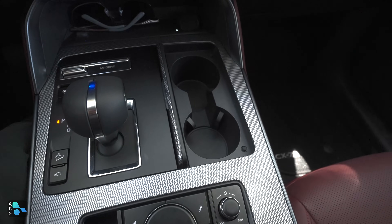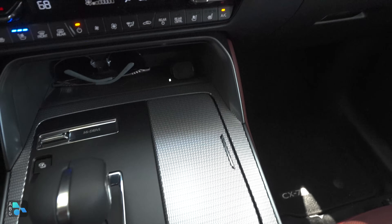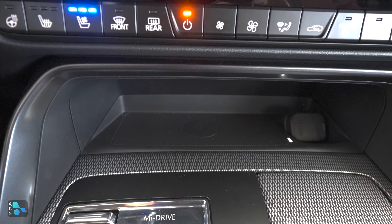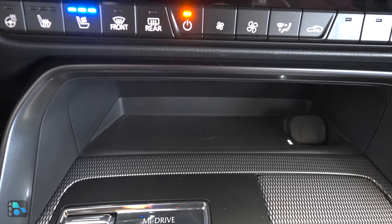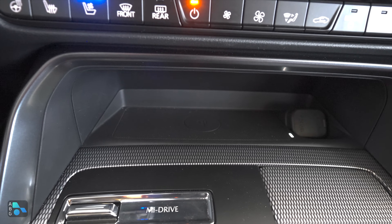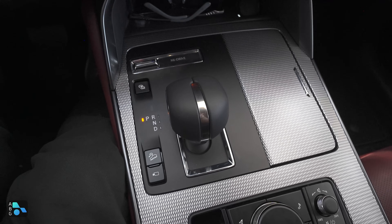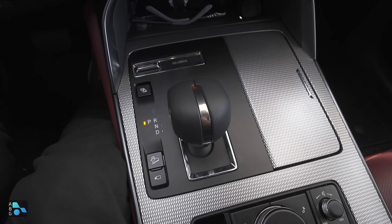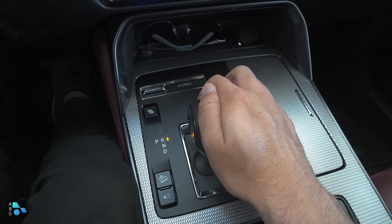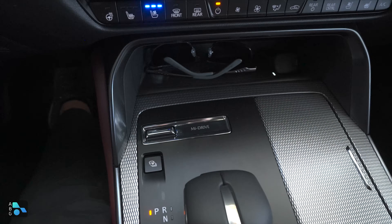Around the center console is a fairly open layout. At the back is a dial selector that controls the main screen — it's a touchscreen only for Android Auto or Apple CarPlay; everything else uses the dial. There's also a parking brake, auto hold, and a volume knob for easy access. Two cup holders are available but on the smaller side. Further up is a wireless phone charger — though there was an issue with a Galaxy S23 Ultra overheating and not charging. The gear shifter requires a dog-leg motion to the right for reverse, neutral, or drive, and back to park.